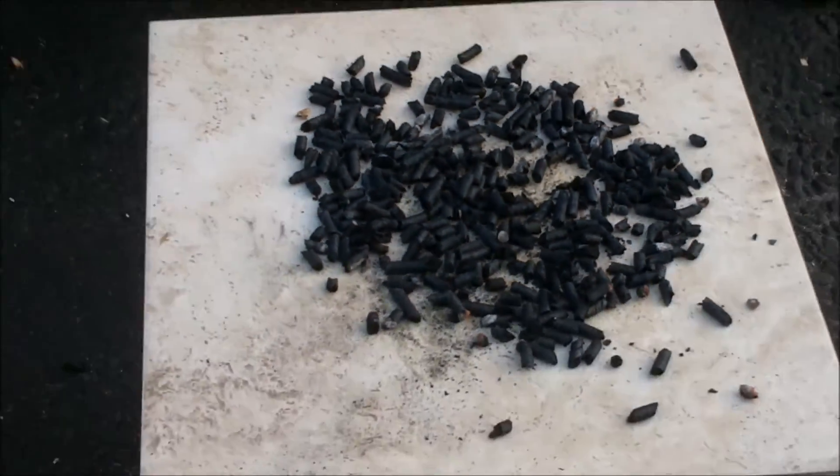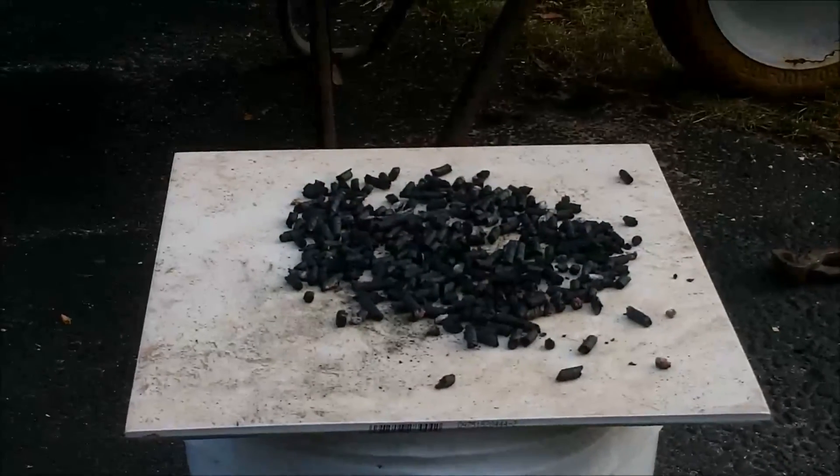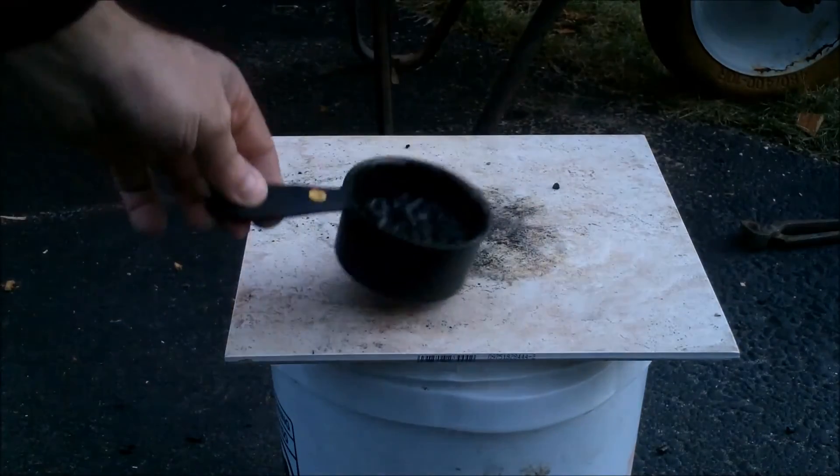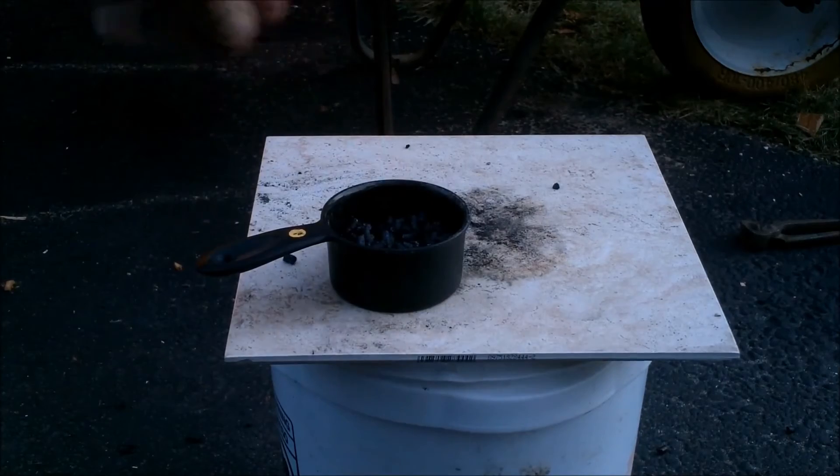There was still quite a bit of charcoal left. The amount of charcoal left was about two-thirds of a cup, just like in the first experiment. They looked about the same — the cross-section was still black.